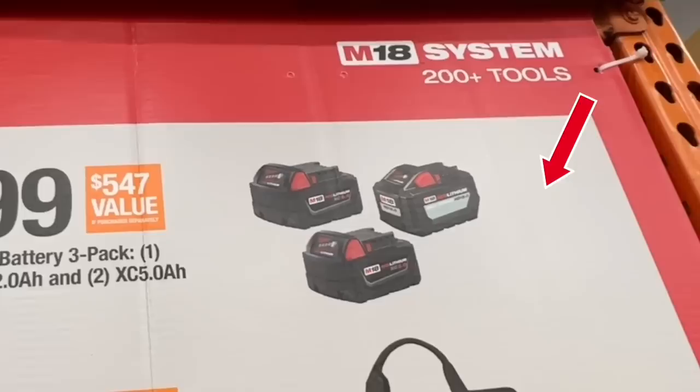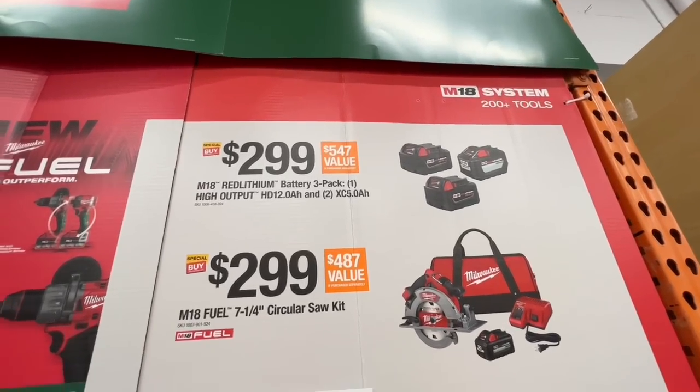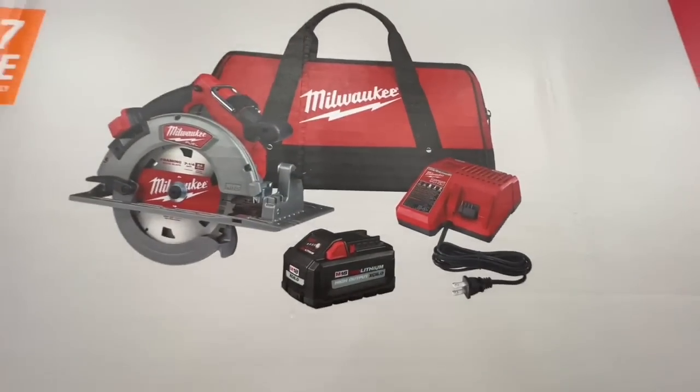$299 for a three-pack battery: a 12 amp-hour and two 5 amp-hours — an amazing deal. Take advantage of that if you need Milwaukee batteries. Also $299 for the M18 Fuel seven-and-a-quarter inch circular saw kit with the six amp-hour battery.